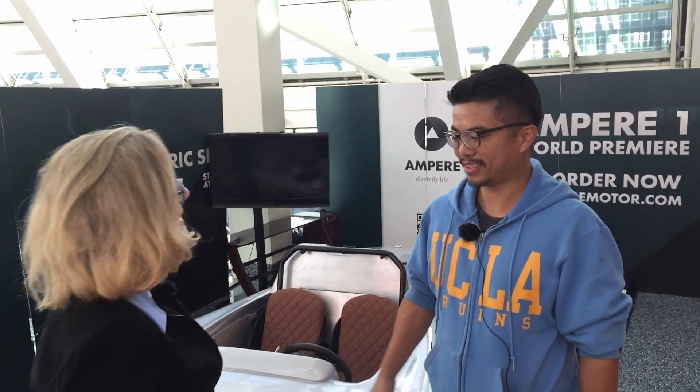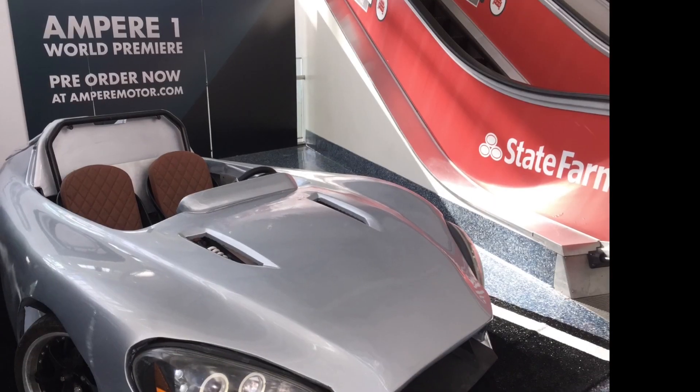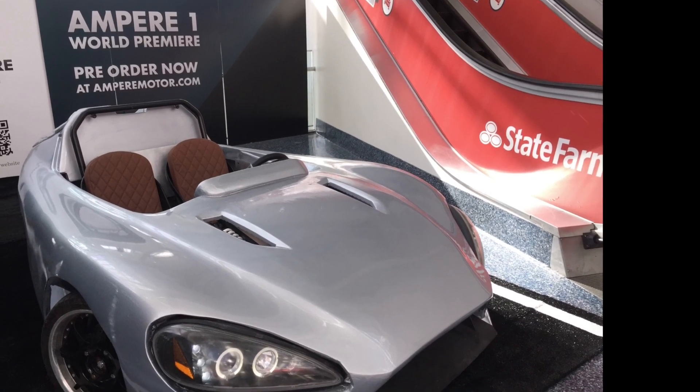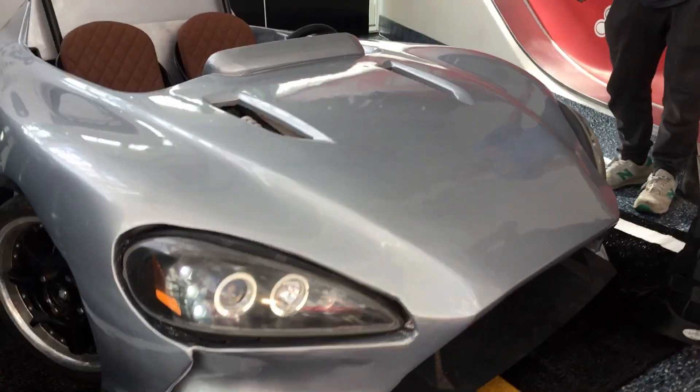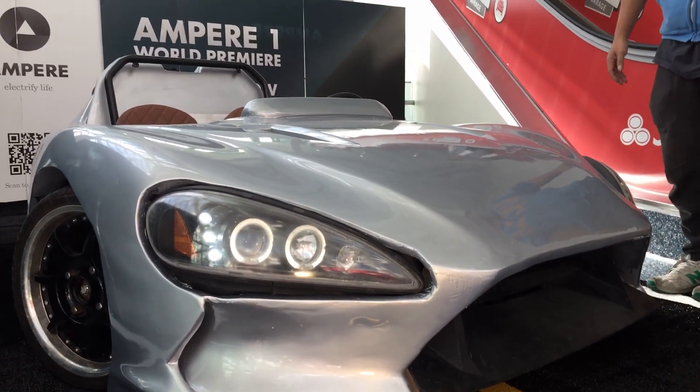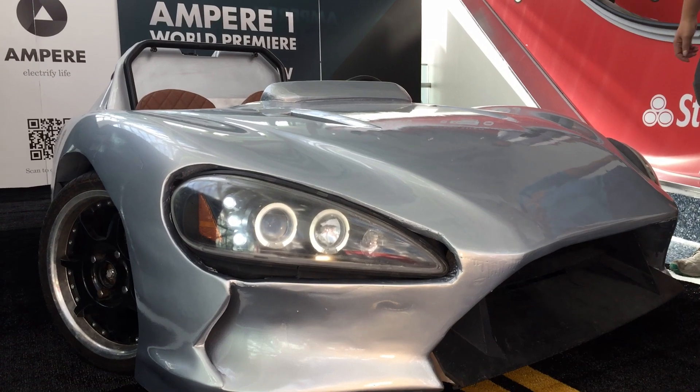Hi, I'm Luann Hammond, DrivingTheNation.com. I am here with Tony Chen. Thanks for coming. Tony, you are the CEO and co-founder of Ampere, and right in front of us we have Ampere One. This is the world premiere — world premiere of a working prototype sports car. It's called Ampere One. We need to say it is a prototype.